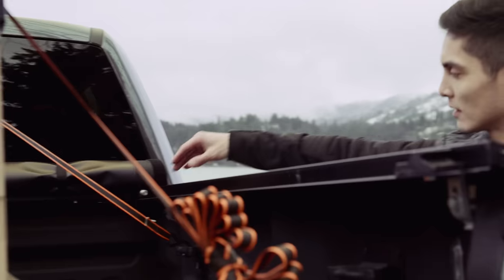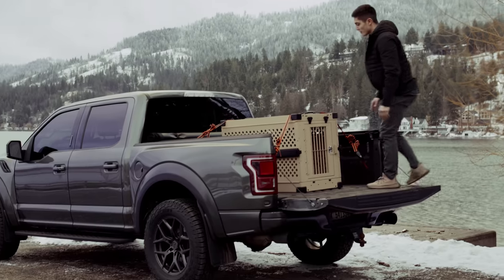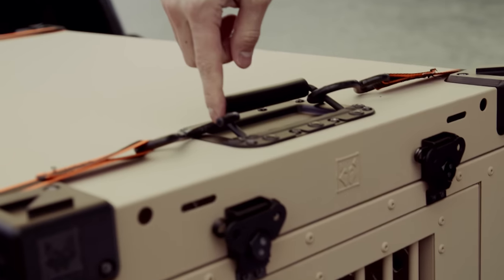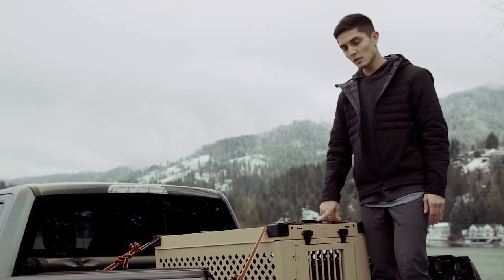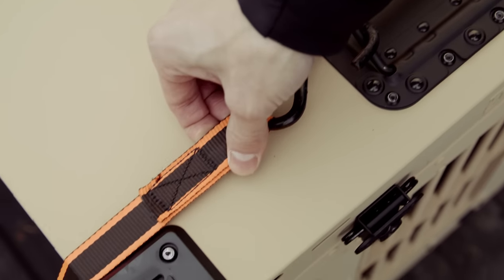We'll utilize four straps, one in each corner. On top, with these military grade handles, you're able to use four tie-down points front and back. They are rated up to 500 pounds each, so they're going to be very strong and very durable.